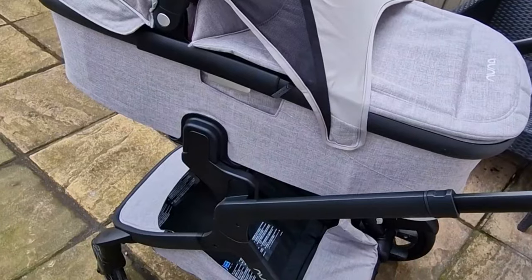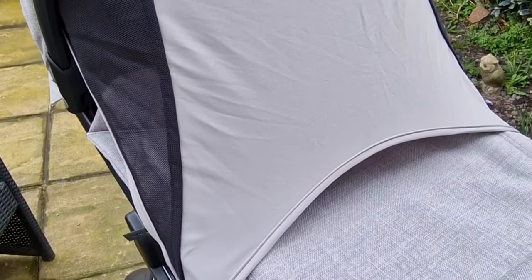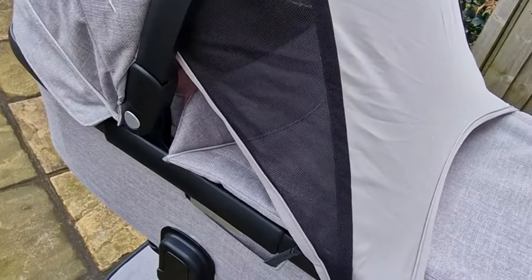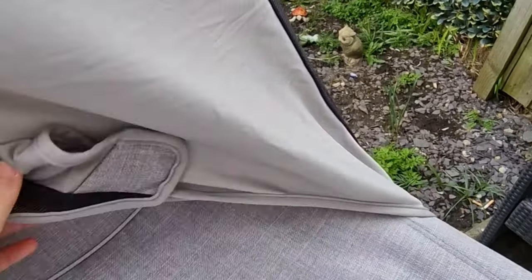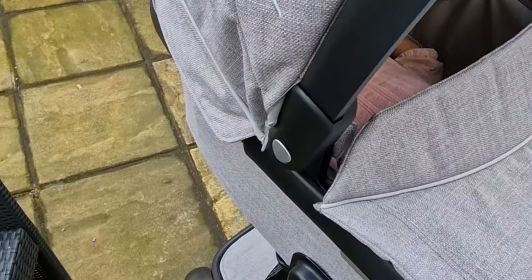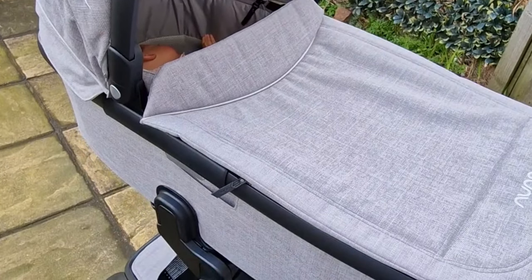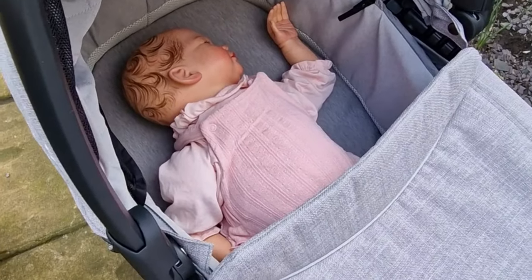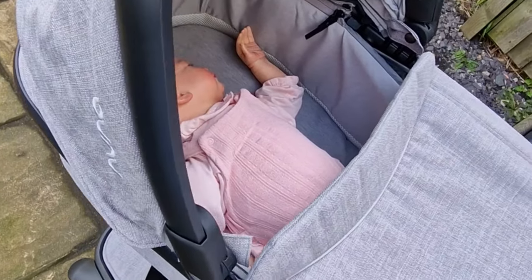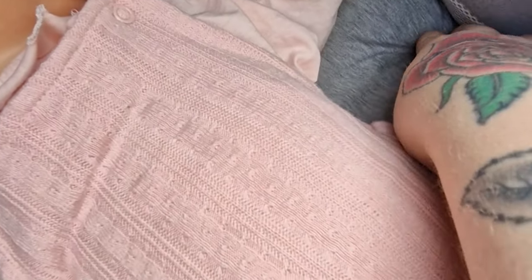So this is the carry cot mode, and it also has the dream drape just like the seat unit, which again just folds back into the hood. There's little Ivy. You have two buttons on the side and you can push your hood back if you like, so you can have your hood fully back.